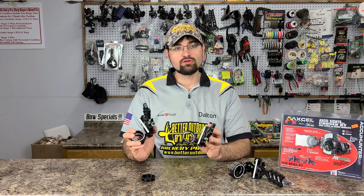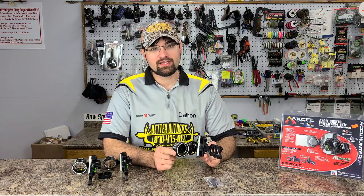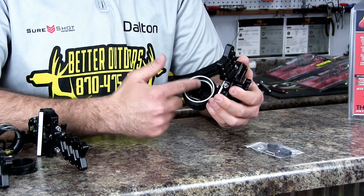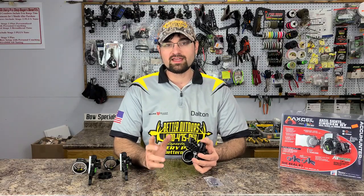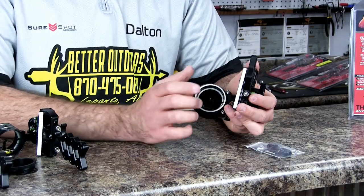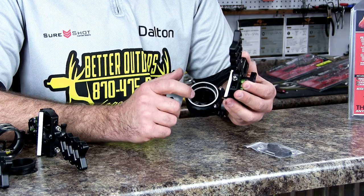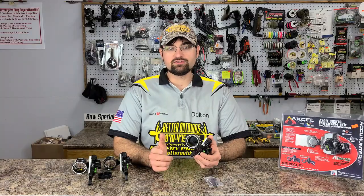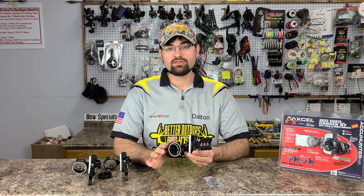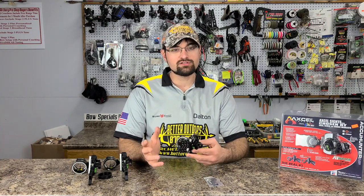Moving on to the new AccuStat 2 version of the Accu Hunter — this is something I've been waiting on for a long time. It gives you a third-pin or five-pin option, plus custom configurations for an upcharge if you want different pin sizes, colors, or quantities. Standard colors are green, red, and green pins. This setup with 0.19 pins starts at $339.99, and the 0.10 pin upgrade is $10 more.